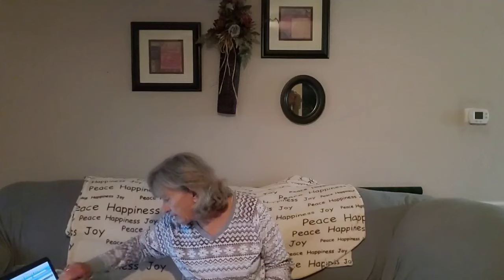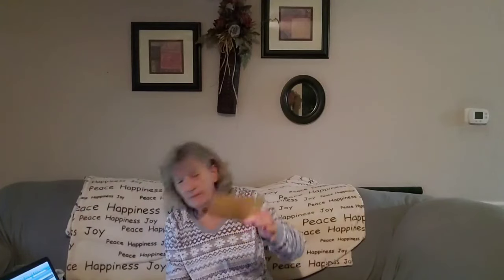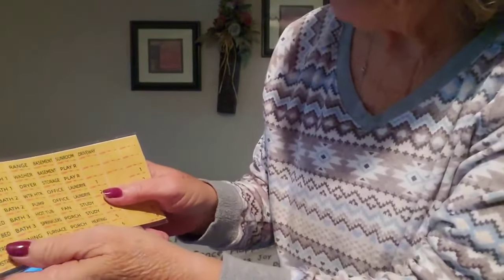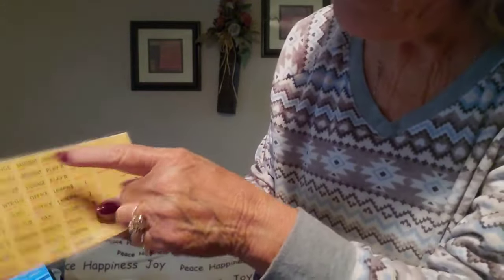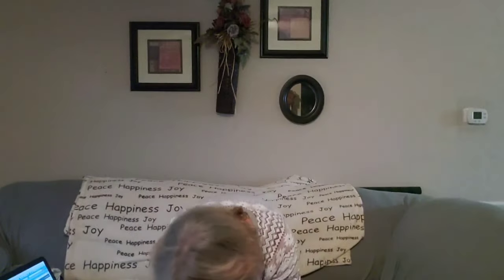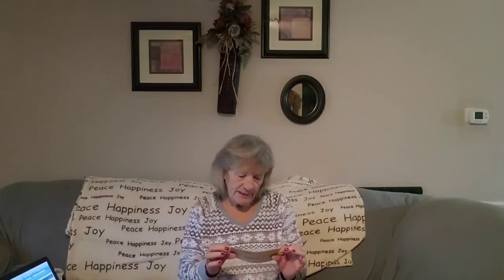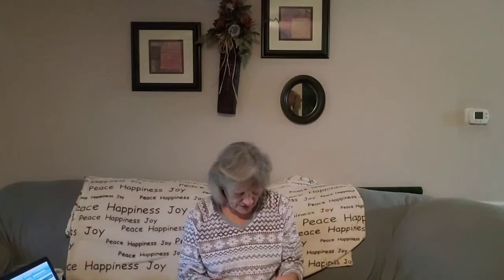Then I got Circuit Breaker stickers — a 129-piece set, and it was $1.78. I got these so I could put them on my circuit breaker box — they'd say things like 'bath' or 'kitchen.' They're really small though, so I don't know. I'm used to having something a little bit bigger, but we'll see. I guess I could take two of the same kind and put them together to make them bigger.